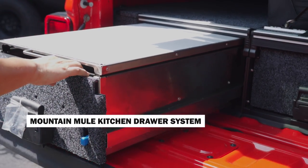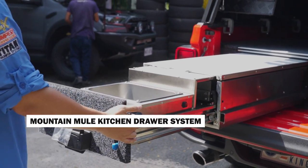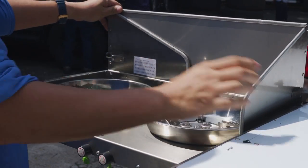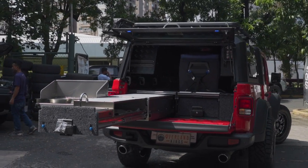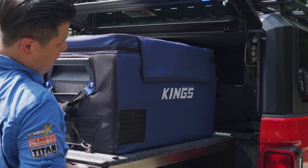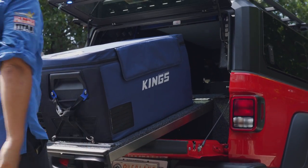The main stars of this build are three things. First is the Mountain Mule Kitchen Drawer System — the most built-in system you can find for a pickup. It's a drawer that you pull out to get a dual burner in the back, along with a powered sink and a very large workspace. To the left of the kitchen system comes a customized drawer from Overland Kings, and the right side has a fridge slide so you can access the freezer while cooking.